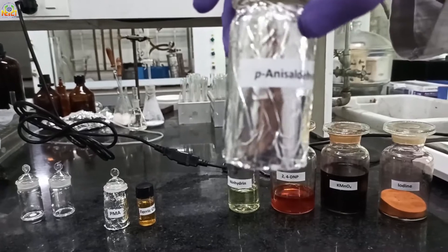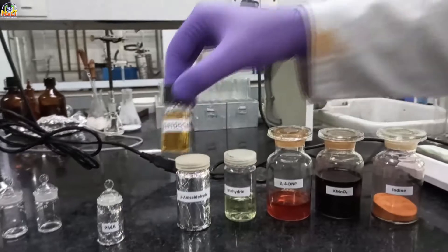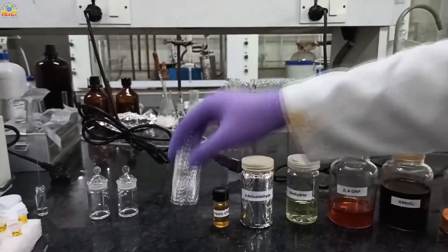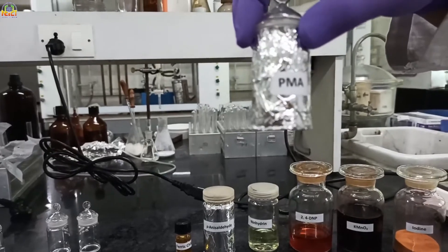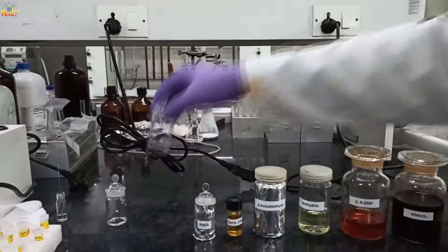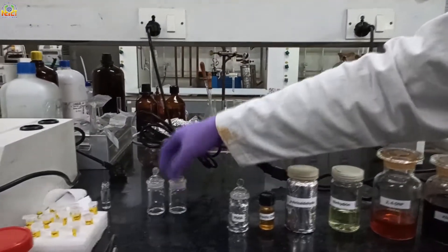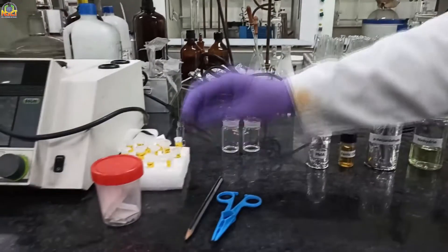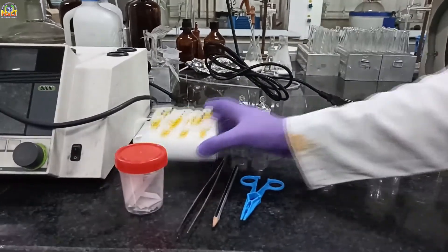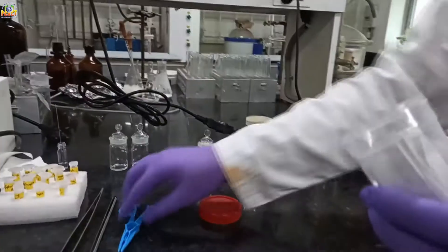This is Paranisaldehyde, coated in aluminum foil because it is an unstable and light-sensitive stain. This one is ferric chloride. This one is PMA, which is also a light-sensitive stain. These are TLC chambers in which we run the TLC plates, and these are TLC plates.